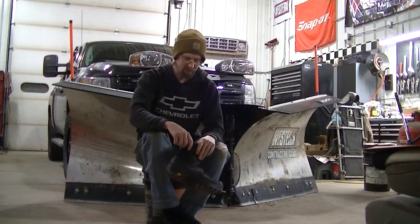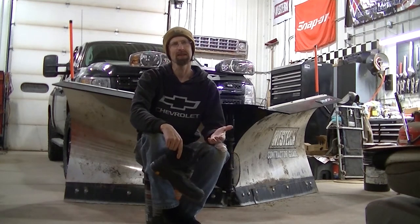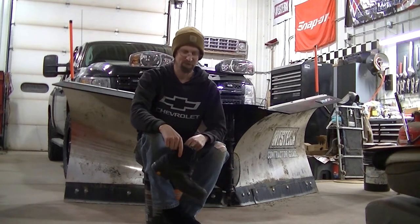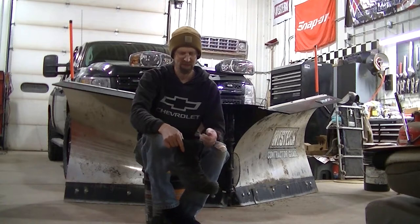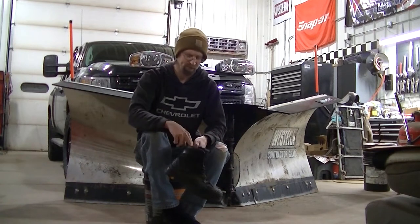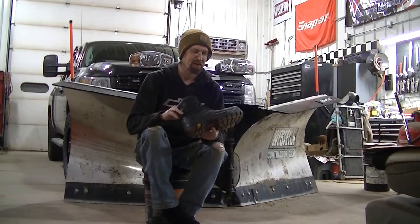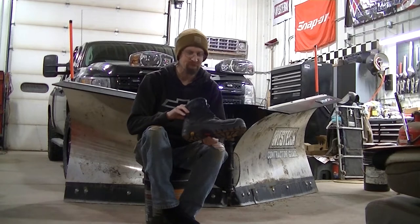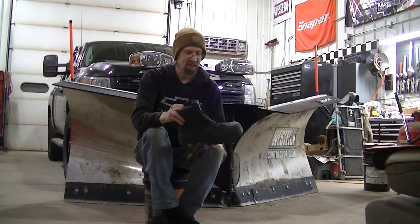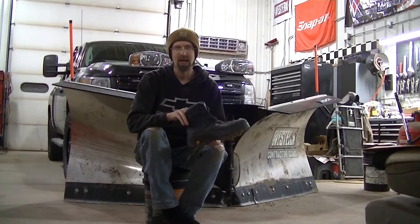Welcome to the channel everyone. Today I'm going to be talking about something a little bit different than I normally talk about, but it's something that everybody uses pretty much every day. We're going to be talking work boots. I was contacted by Rock Rooster Footwear and they wanted me to try out a set of their boots.